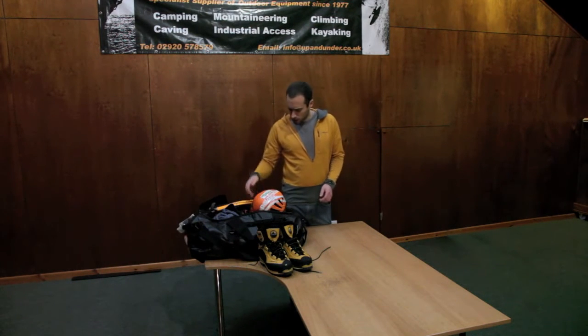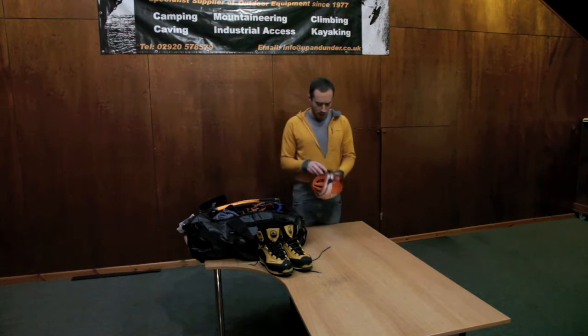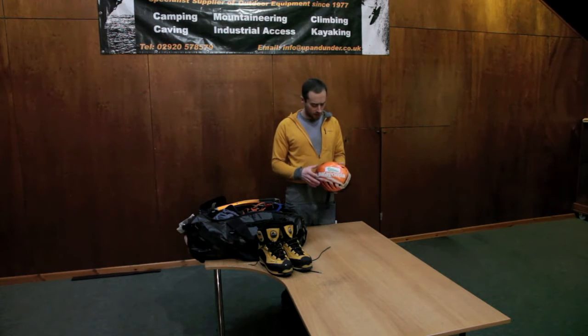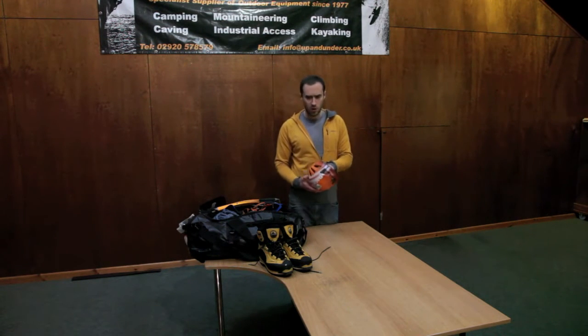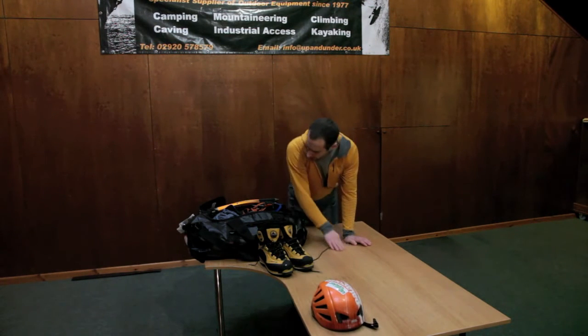The second thing I look at when I go winter climbing is my helmet. At the moment I'm using the Petzl Meteor 3. I really like this helmet — it's really lightweight, really comfortable. There are a lot of arguments over whether these polystyrene-based helmets are strong enough and durable enough, but I've never really had an issue with it. I'm really happy with it. It's such a lightweight piece and it always sits in the pack.